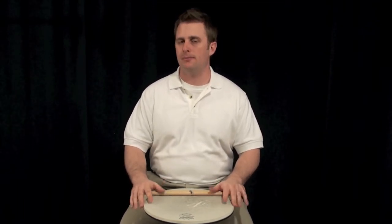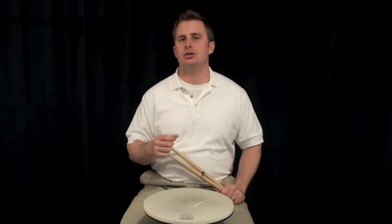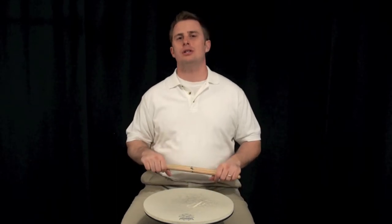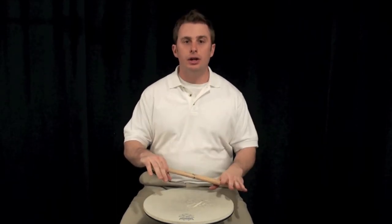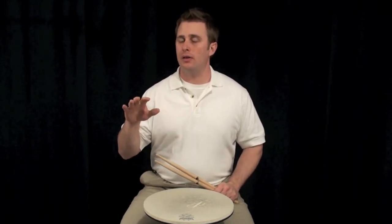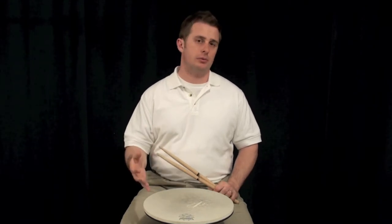Basically, what makes the flam cue stand out is the single accent that you'll see located on the E if you're counting along the notes. You'll also notice that the pattern is linear, which means that you're basically playing a single stroke roll after the flam. And then finally, it ends with a flam — the same flam that you started with.